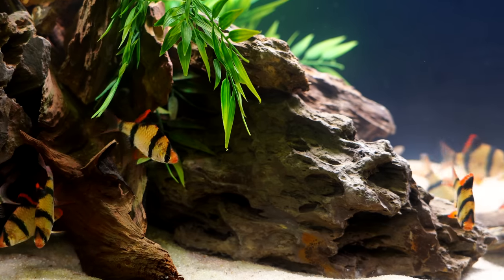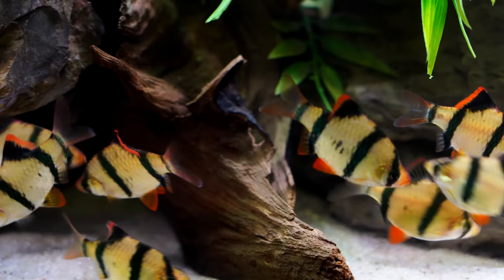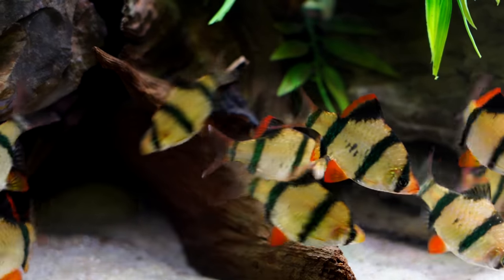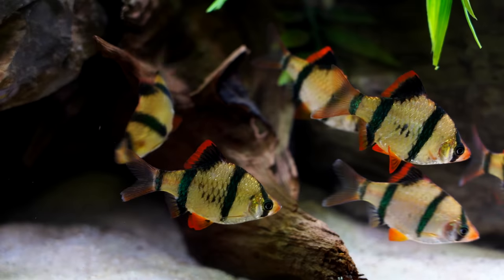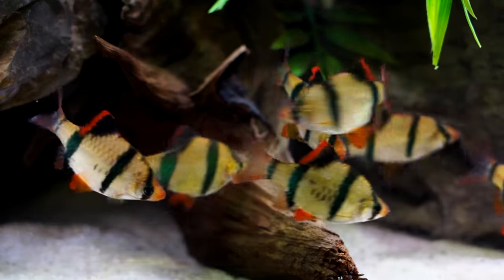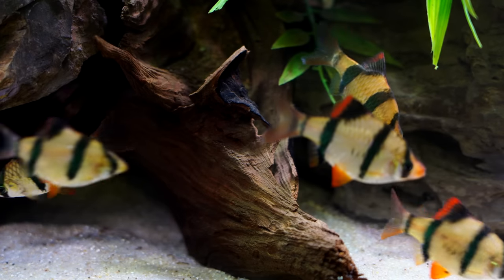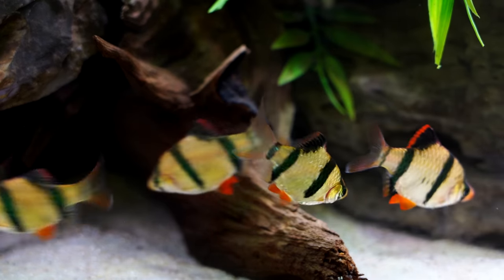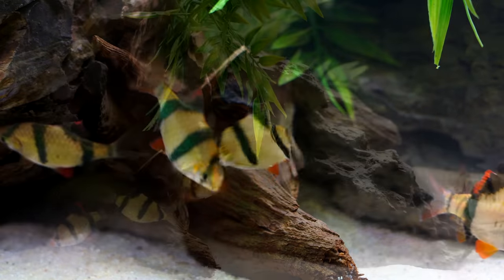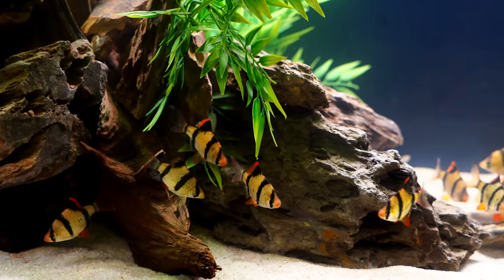Their temperament is another reason we have to really stop and think before buying the Tiger Barb. These are definitely on the semi-aggressive side — they can be rough on one another and somewhat assertive with other fish in the tank. Because of that, we have to be very mindful when choosing tank mates. These fish are going to live for a while, so this is a relatively long-term commitment. If you're keeping your Tiger Barbs in a healthy environment, there's no reason why you can't see five, six, seven years — maybe more.